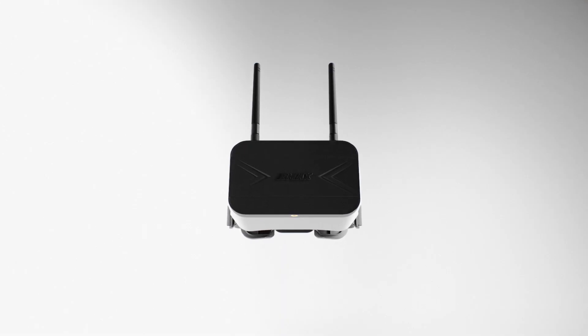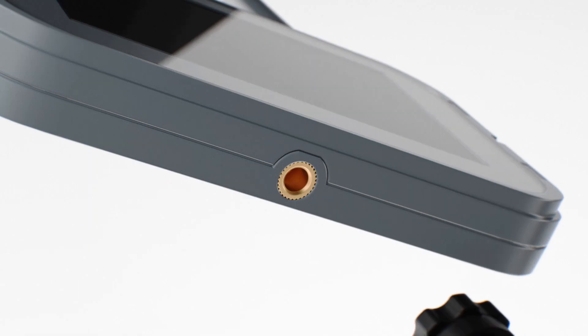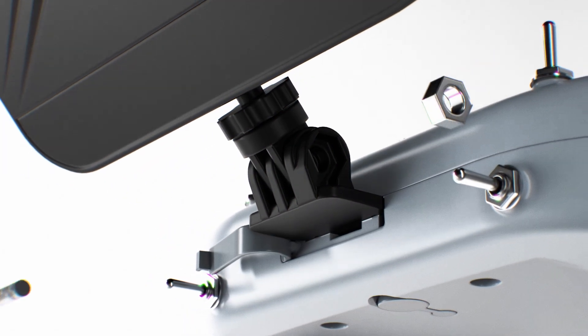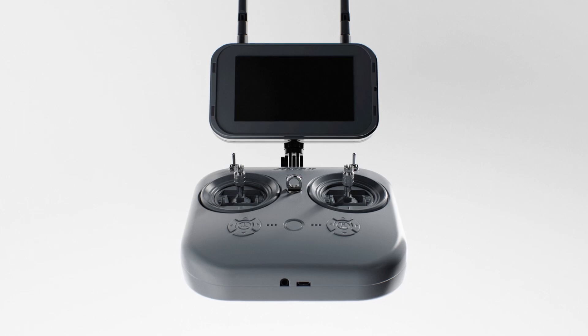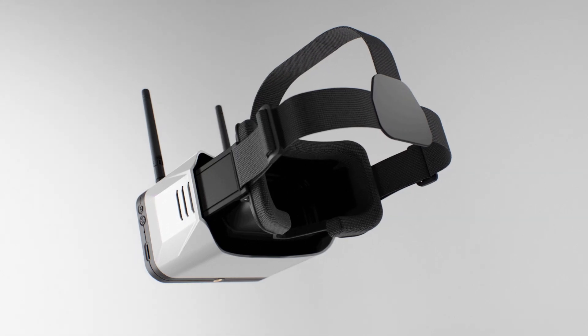Included in the ready-to-fly kit is the reimagined Transporter 2 FPV goggle featuring a detachable screen, which can optionally be paired to the brand-new E8 transmitter, allowing pilots to customize their flying experience to suit their needs. Built into the Transporter 2 is a powerful receiver in order to give pilots the cleanest video feed possible.